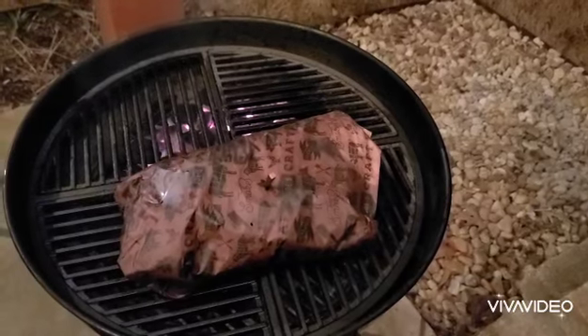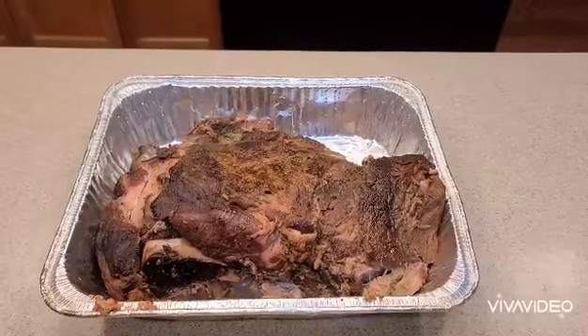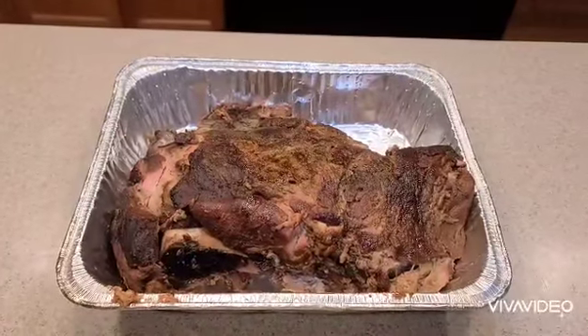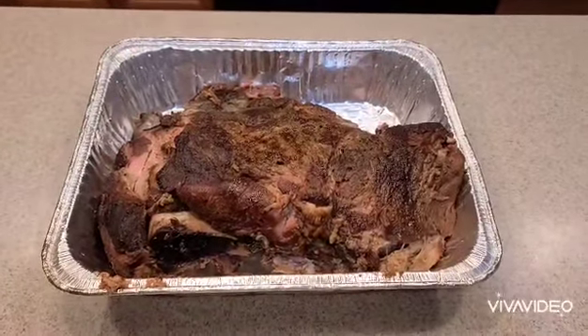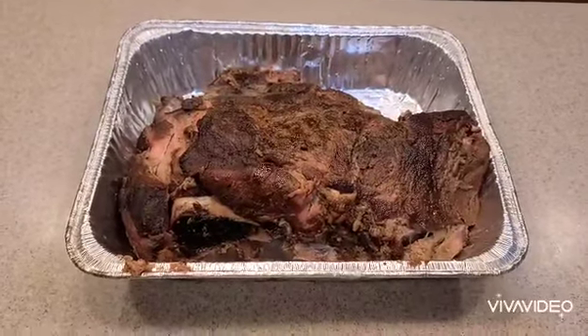Thanks for hanging in there with me. Hello friends — it's well past midnight, but I need it to come down in temperature so I can unwrap it. Let's see this Boston butt and check if it turned out as well as I hoped.